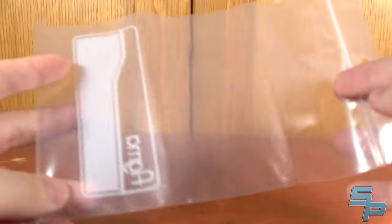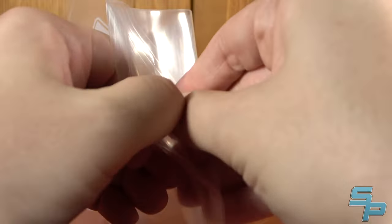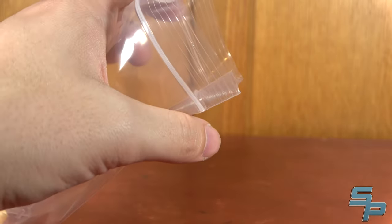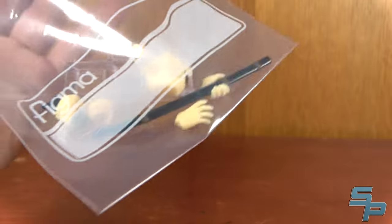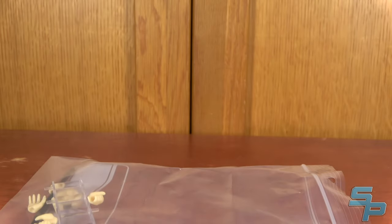Another nice thing about Figmas is they include plastic bags. All of them include these, and it's kind of nice — you can just open up the plastic bag and stick in the sheathed sword, a hand, a face, the whole hand rack, or the memorial tablet. You've got all your parts nice in a bag without having to keep the box around all the time, and I really appreciate that.